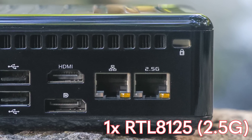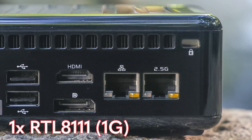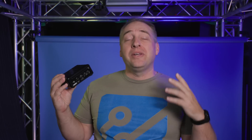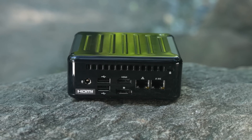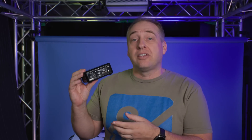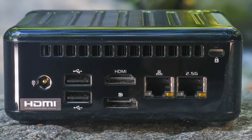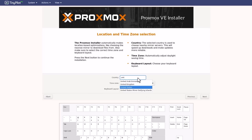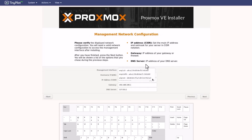The 2.5 gigabit Ethernet port uses an RTL8125, and then we have an RTL8111, which is our 1 gigabit port. Frankly, that is the biggest bummer in this entire system — I wish we had two 2.5 gig Ethernet ports. It's 2022, and it's a bummer that ASRock didn't include that. Still, if you need a second port — for example, if you're going to install Proxmox — you could use the 1 gig for your management interface and 2.5 gig for storage or networking. We did install Proxmox with no problem and were able to see all three network cards.